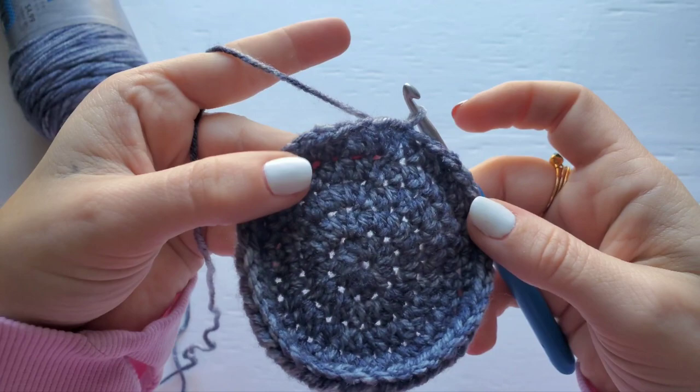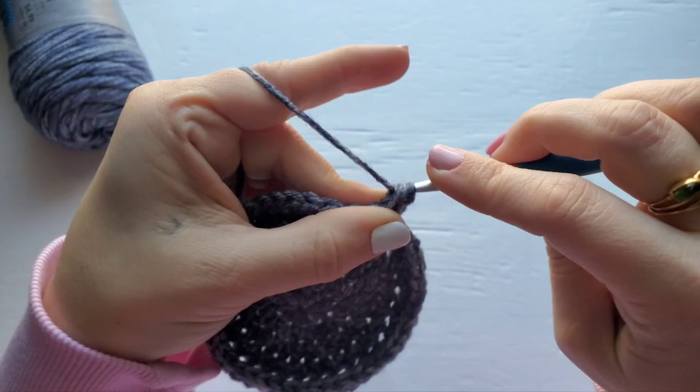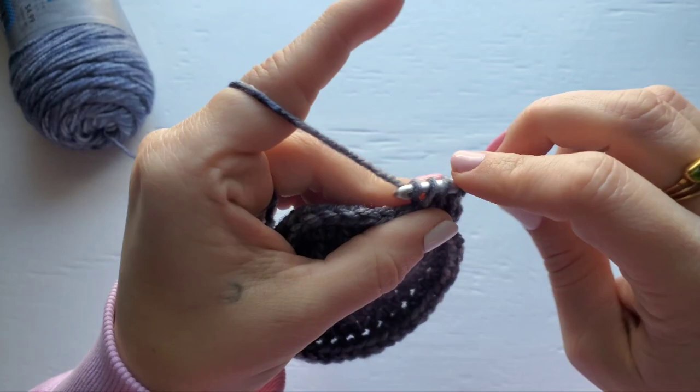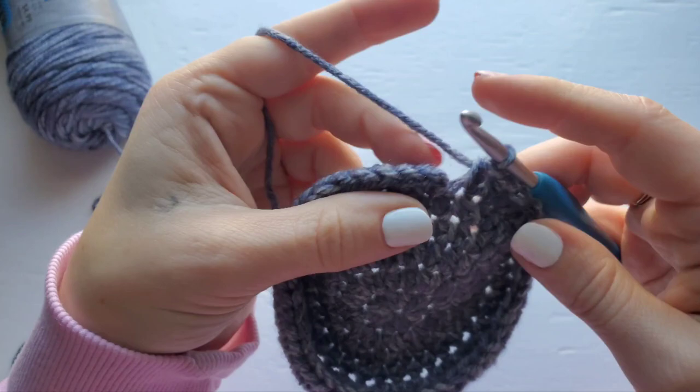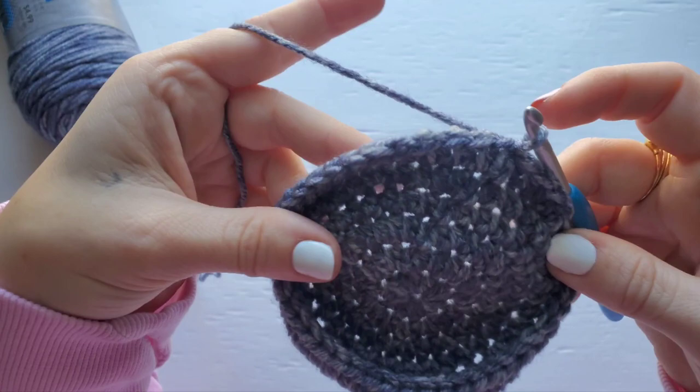For row six, chain one and just half double crochet into each stitch around. Join at the end of the row. Your stitch count for row six should be 44.